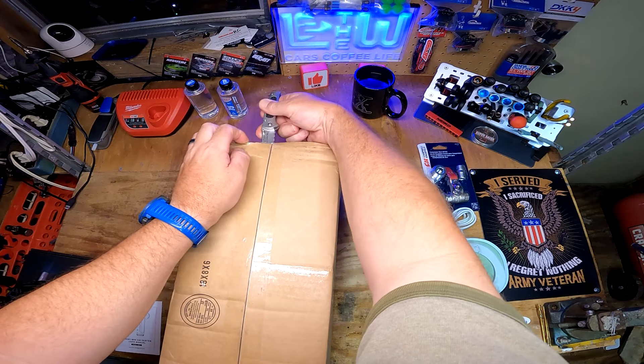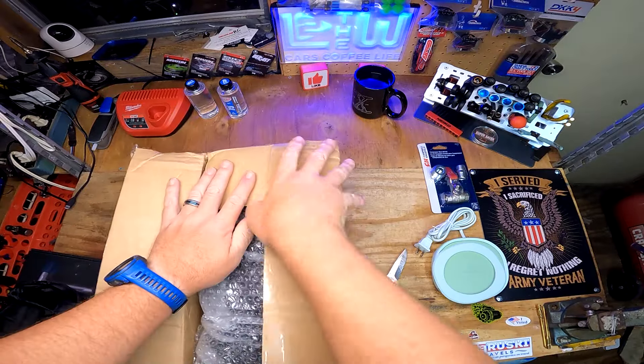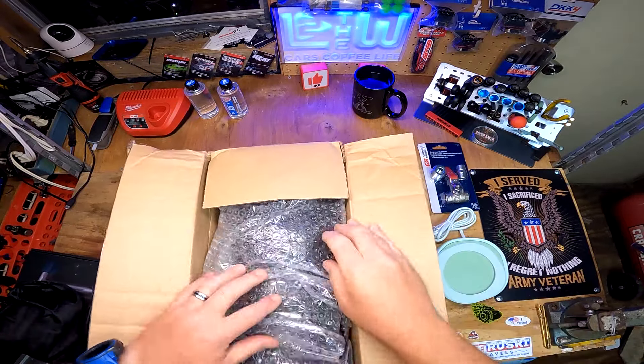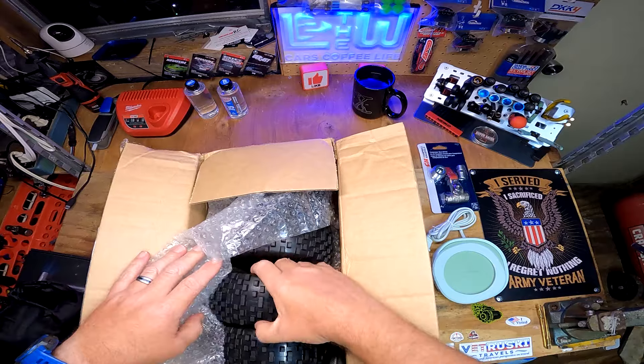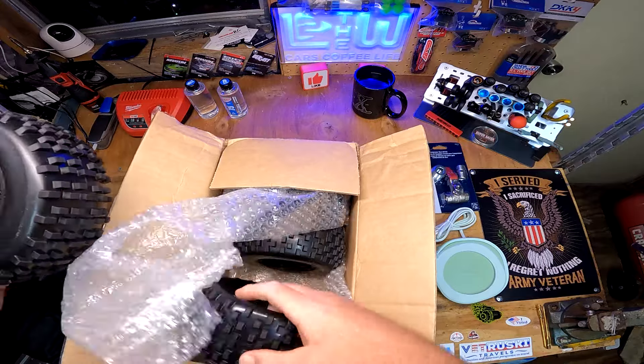I really need to get my coffee on that warmer. Check this out - from our friends at Jenny RC, I got some Kagama tires.